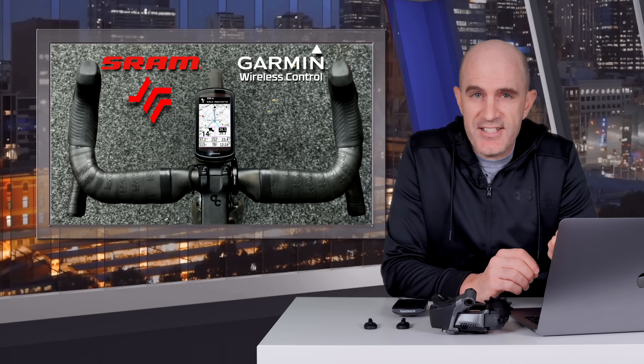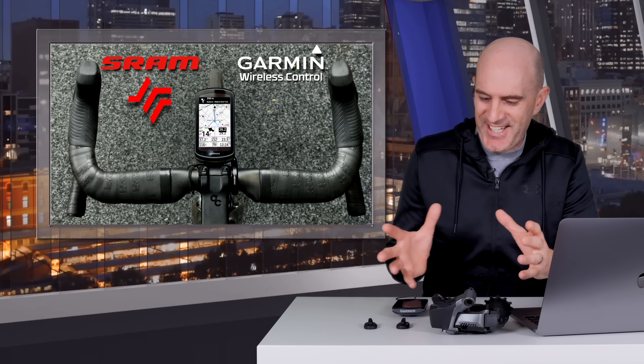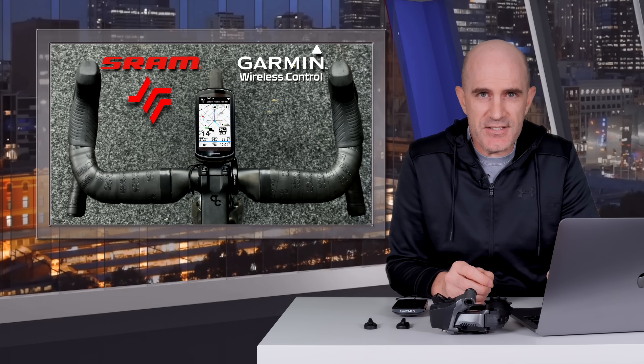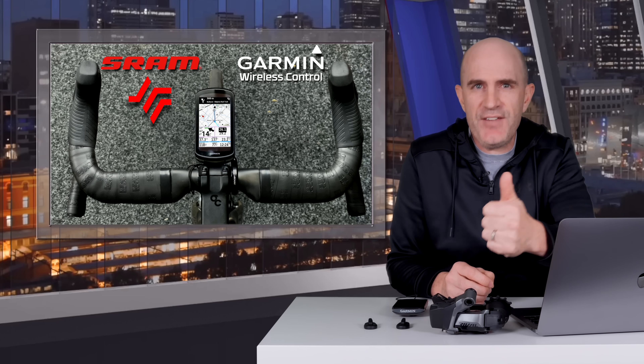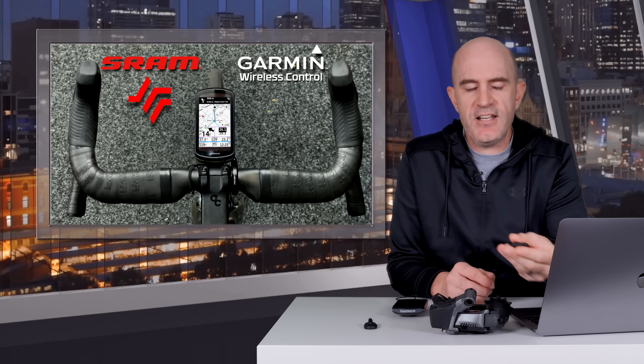Hopefully things are a lot clearer now with this addition of bike computer controls from SRAM AXS — it was anything but simple when I dug into the details. If you found this informative, give it a thumbs up and hit subscribe to be across new videos on this channel.